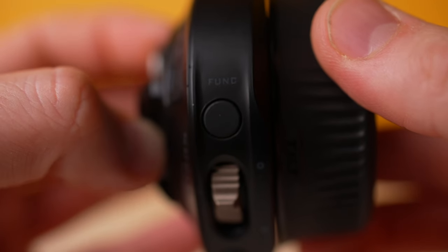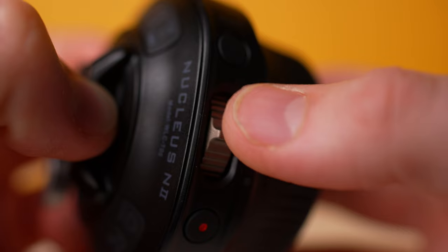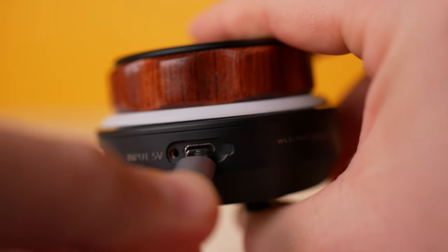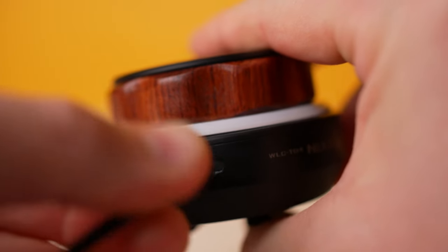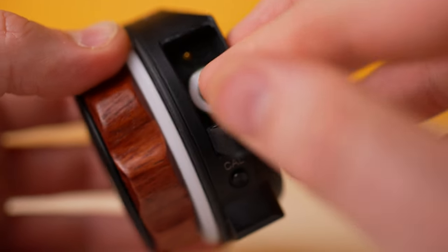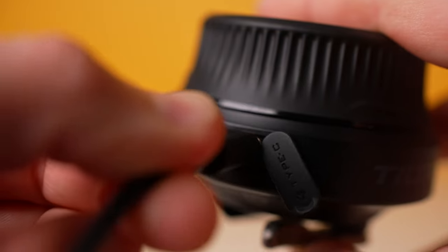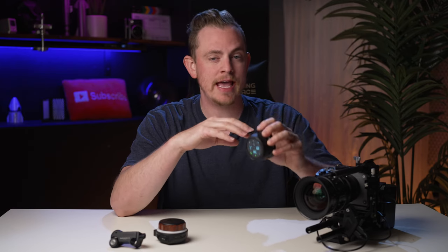The Nano 2 kept the record button, added a function button, and most importantly, they added a rocker switch. The original uses micro USB to power the device. It also has a removable battery, so you can quickly swap it out with a fully charged spare on set. The Nano 2 has been updated to a USB-C port for recharging, but it has an internal battery that you can't remove.